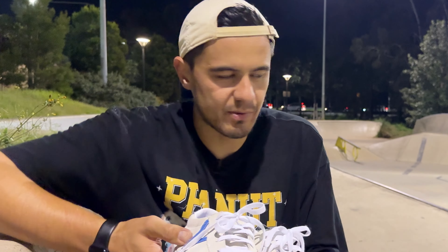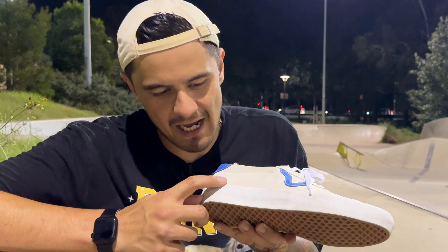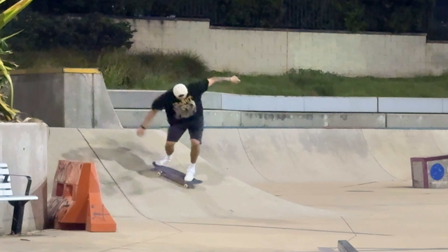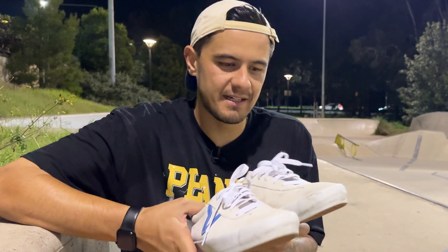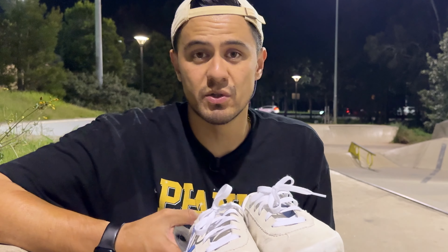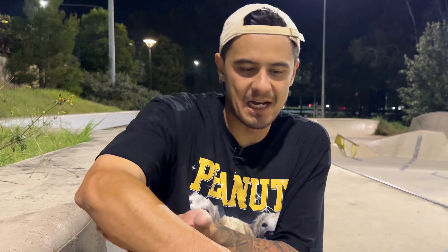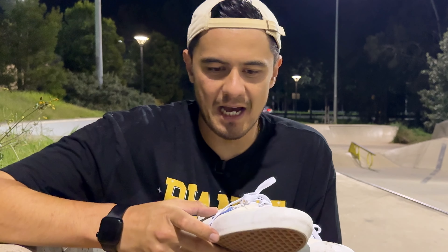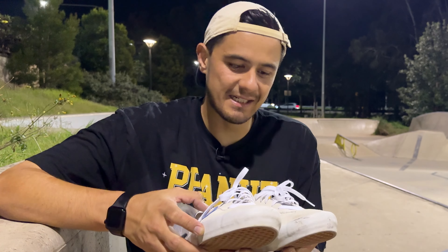The only thing I've noticed is I was trying to do some switch heels on the bank, and because this boxing tape on the side comes up so high, my switch heels were almost turning into a switch back heel or a switch shifty heel. I couldn't figure out how to slow the flip down, but it was flipping super good — almost too good. I want to get into some flip tricks and see if I can figure out how to time my flips because of how much rubber is here. But they are feeling good so far.